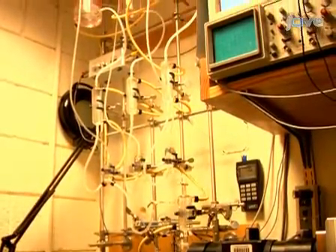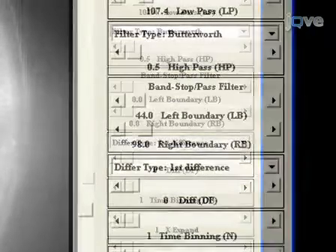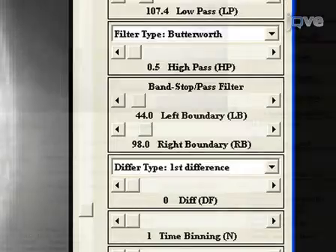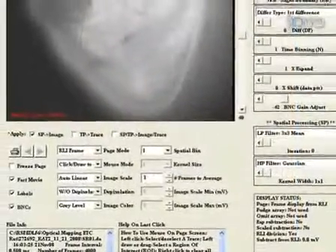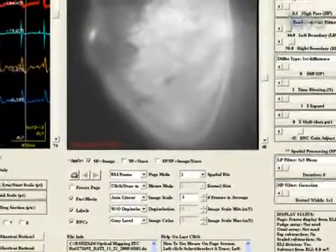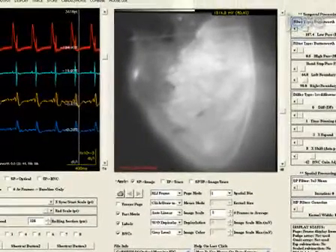Following acquisition, process the data using different filter settings. The default settings are generally used, except when adjusting the band-stop filter, which is set with the left boundary at 44.0 and the right boundary at 98.0. Afterward, the recorded information is processed and used to generate a movie. Data from one acquisition corresponds to the local electrical activation at 16,384 sites on the heart surface over a period of 2 seconds.